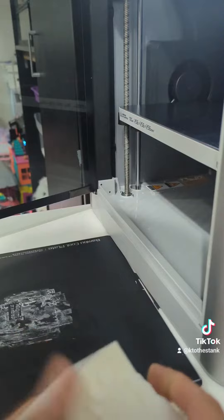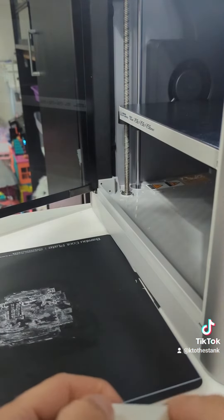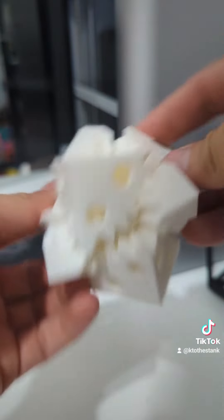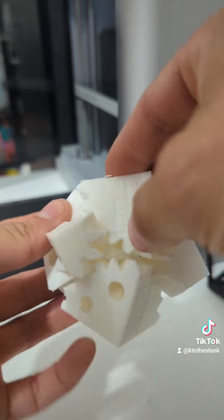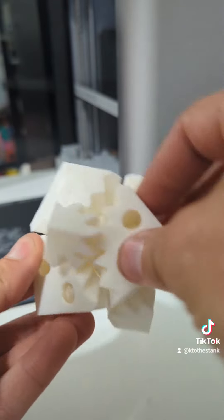Let's get these supports off here and see if this thing functions like it's supposed to. Supports are off and this thing is smooth — still a few I think I left in there — but this was printed in three hours and 40 minutes on the Bambu Labs, and it turned out really good.